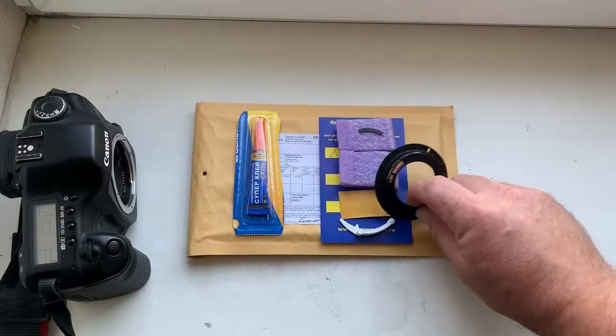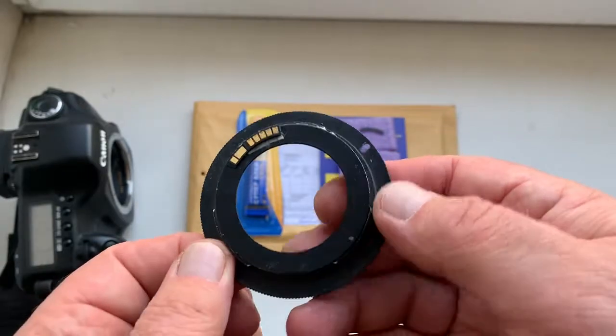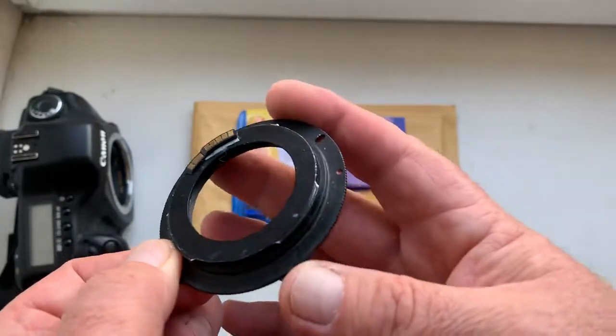Hello Mike, this video is about your chip. Look, please — this is your chip on my testing adapter. Now I check it in my camera.